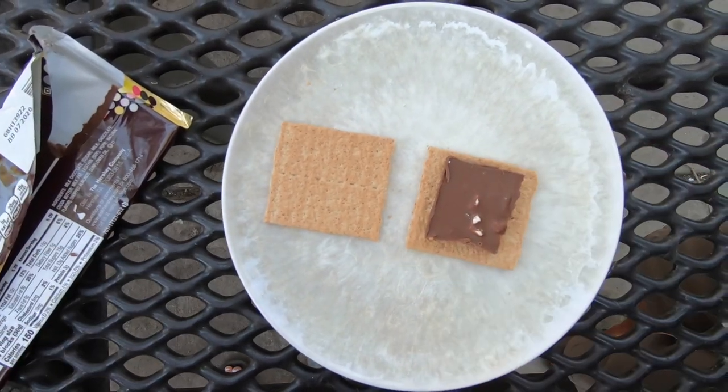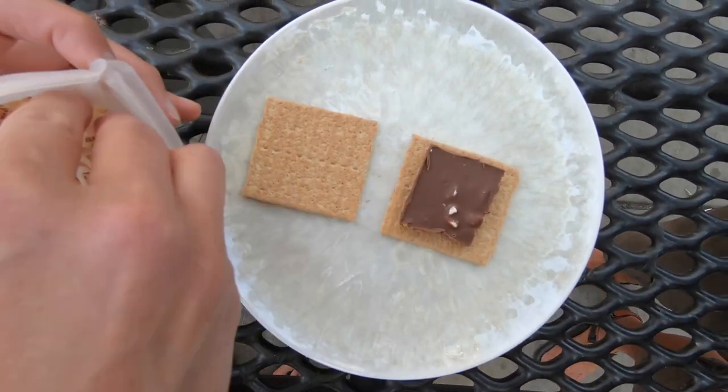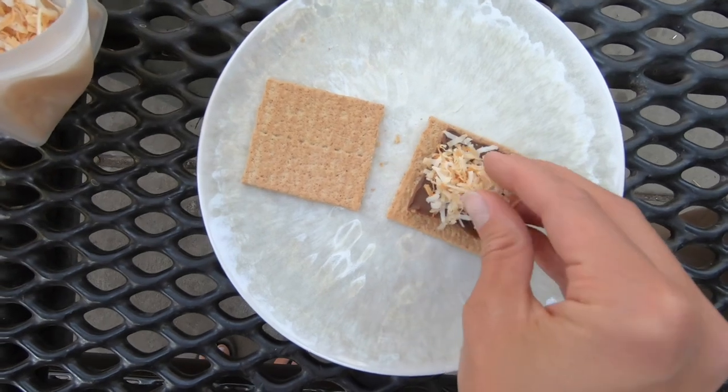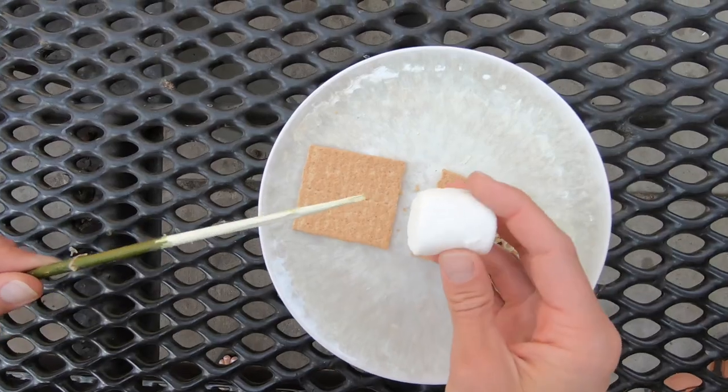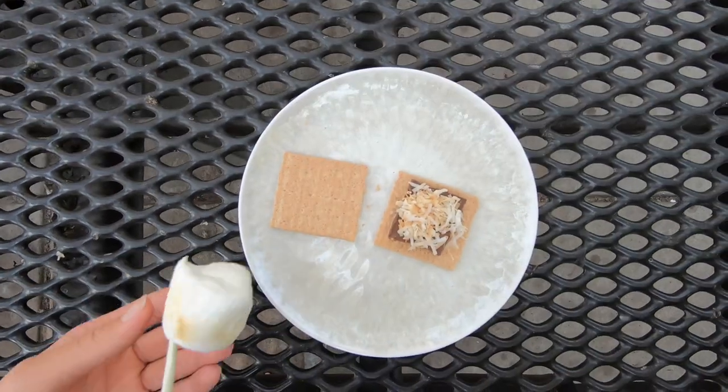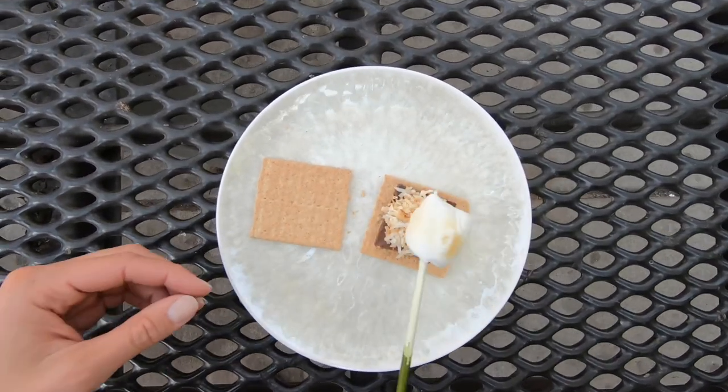The layering for these s'mores is important: start with a graham cracker, a square of chocolate, and then about a tablespoon of toasted coconut. Then you're gonna toast your marshmallow over a fire like you normally would for s'mores, and place it right on top of that coconut — it's gonna stick to the marshmallow.